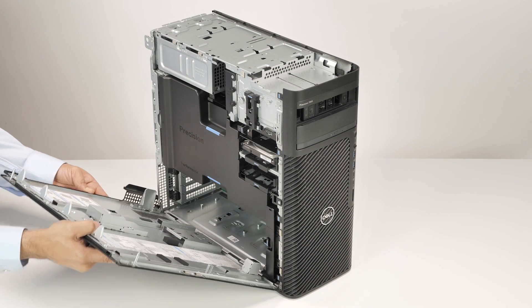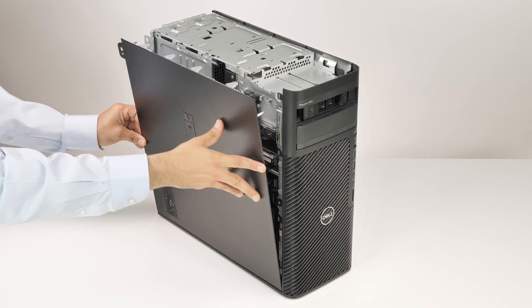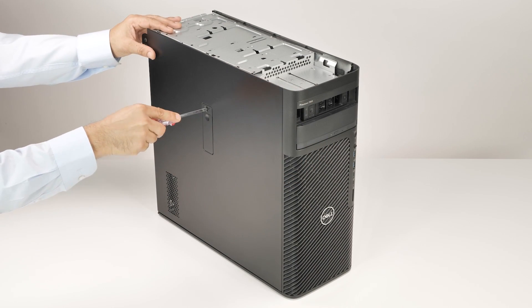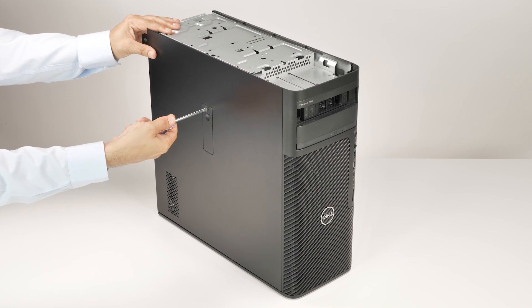Align the tabs on the side cover with the slots on the chassis. Then, hold the release latch and close the side cover. Insert the side cover key into the key slot and turn it clockwise to lock the computer.